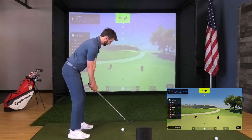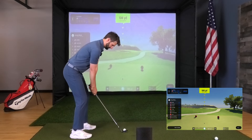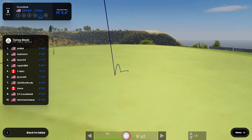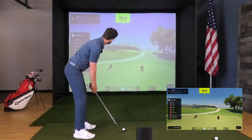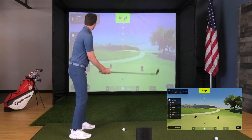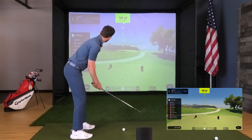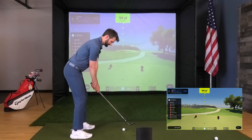About 22 feet on that one. One more shot to go — I've got the leaderboard over here on the left showing me what people have done on this hole in the past. Another cool feature. Looks like two feet is the shot to beat.